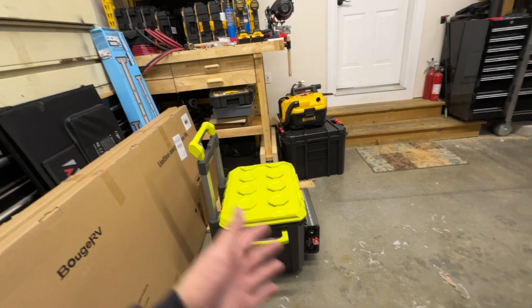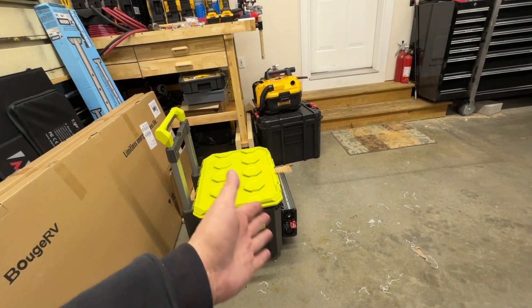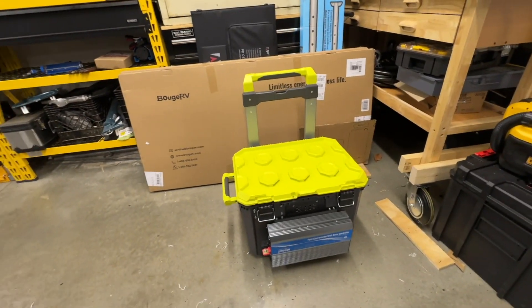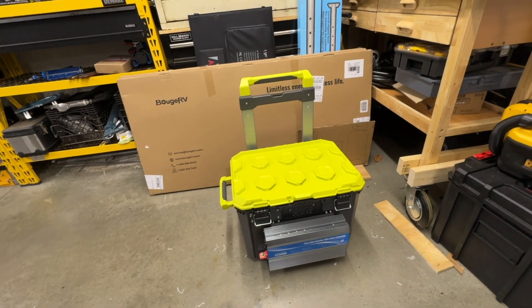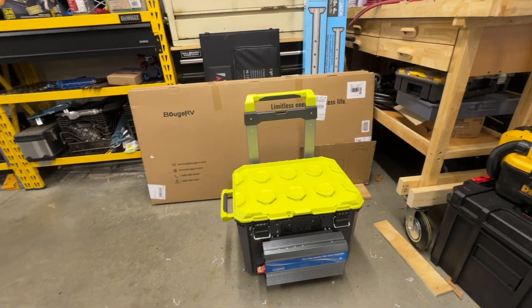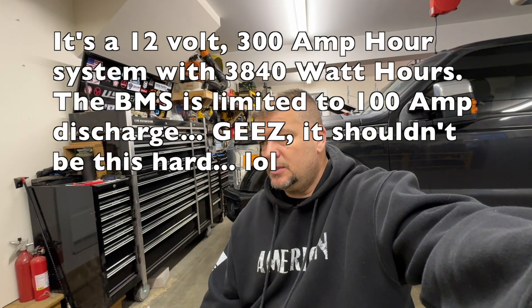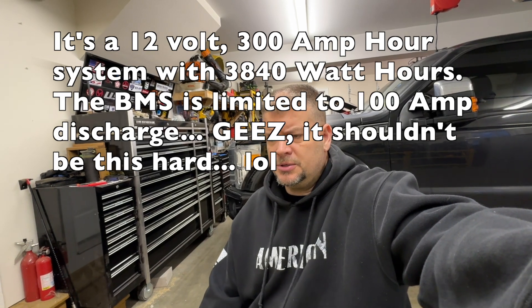This unit isn't going to be waterproof — the inverter is on the outside and there are air intake and exhaust holes — but it'll be easy to store in my basement and use whenever the power goes out to run my refrigerator. That's the whole point. It has over 3,600 watt-hours of capacity — 1,280 watt-hours times three batteries.